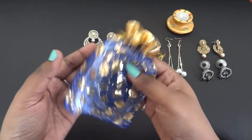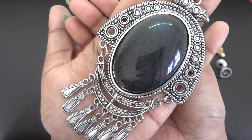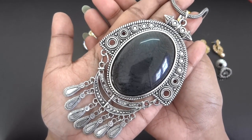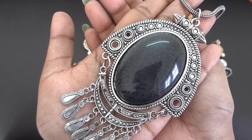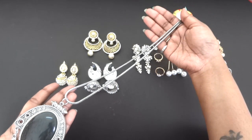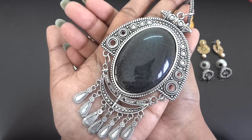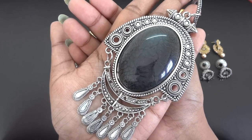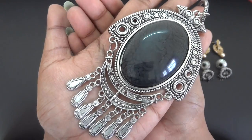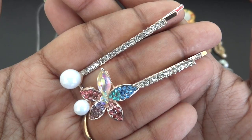The 699 box also contains a statement neck piece, more towards an ethnic design to be worn with suits or saris, but it's kind of a boho piece too so you can style it with western outfits. It has a simple chain of medium length and a statement pendant with a black stone in the middle. It has oxidized silver finish work and is quite a good classy neck piece.